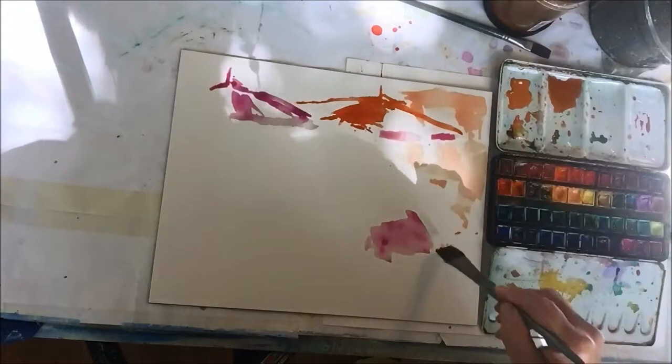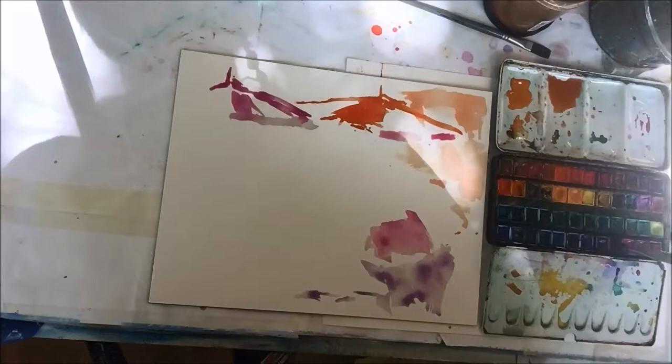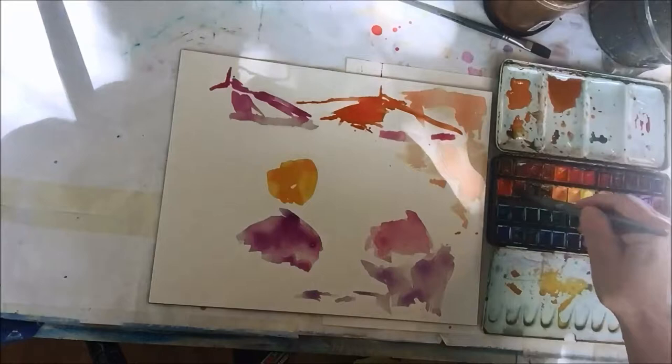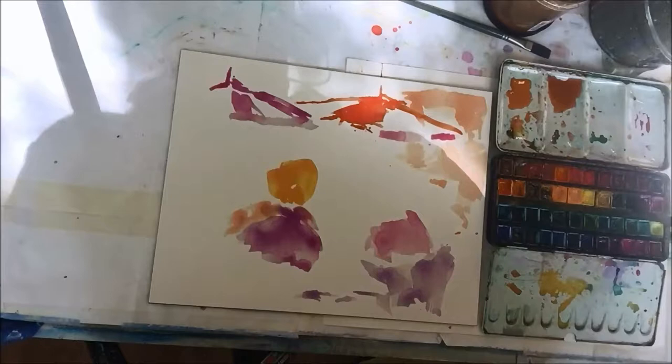There's a reason I'm using these colors first, and we'll talk about that later when we see the palette. So maybe just make a note and come back to watch the video again after the palette demonstration to review the sequence. For now I'll just let you watch — big color, broad shapes. We've got two figures here, so I'm just blocking in where the figures are going to go, very loosely and playfully. And lots of water.